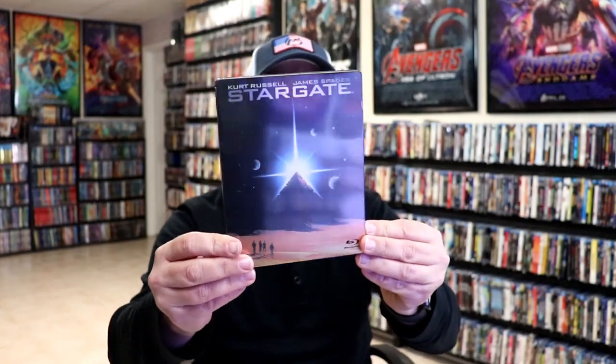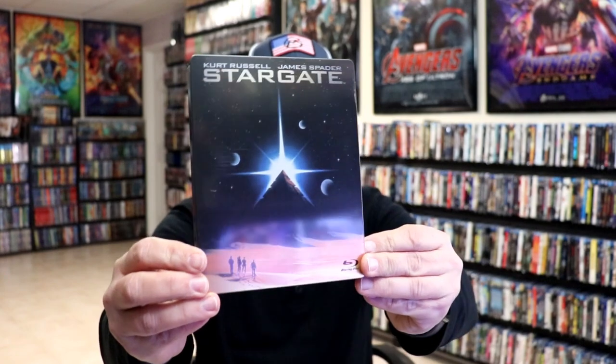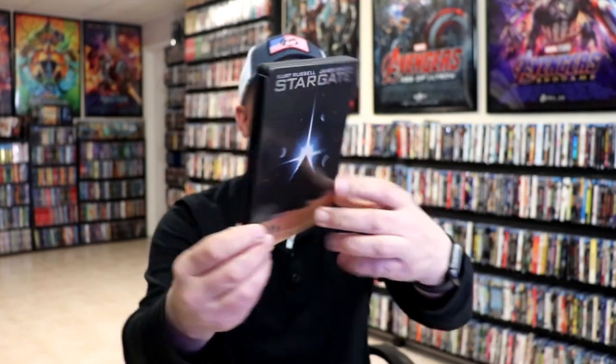To get the wrapper off and the back card removed — here's the front of the Steelbook. It is a lightly glossed Steelbook. Great looking image. And then here's the back, which looks even better.